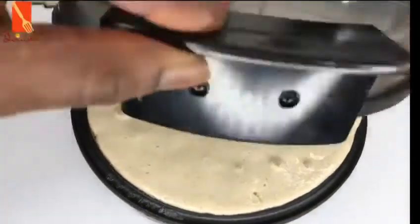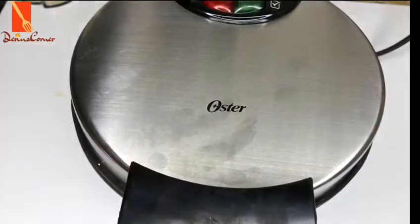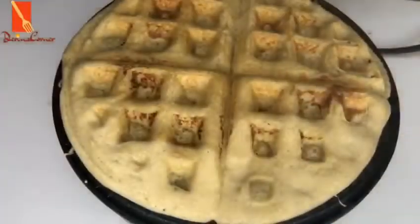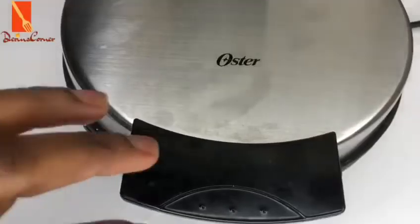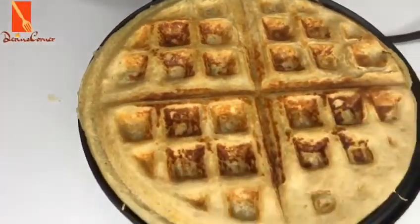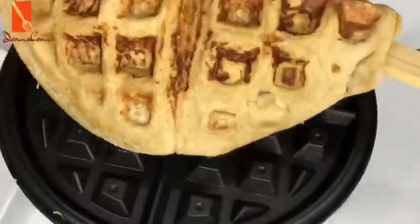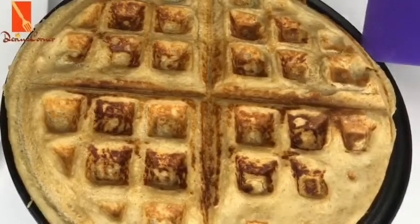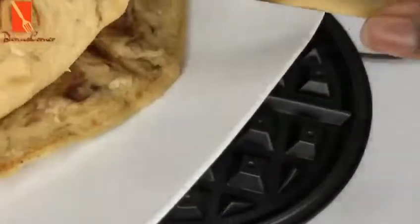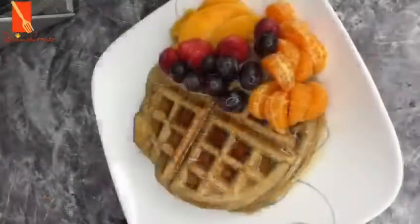I'm going to cover the lid now and allow this to cook. Just make sure you keep an eye on it — you don't want it to burn. Once it's done, this is what it should look like. I'm going to lift it up and put it on my plate, then repeat the whole process until you finish all your oatmeal batter.